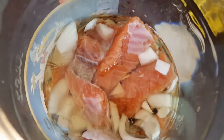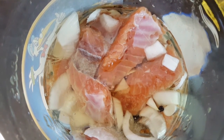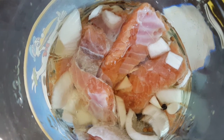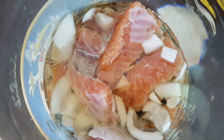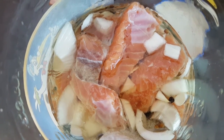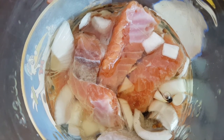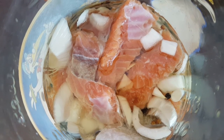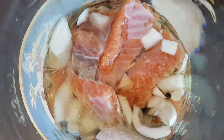And there we have it. As you can see, it's covered all the way. Keep it refrigerated when you're not eating it — the oil will keep the moisture of the fish. Thank you guys so much for watching. I hope you enjoy, like, and subscribe!